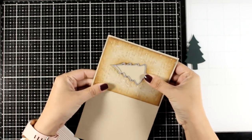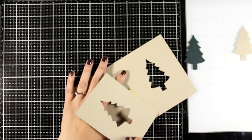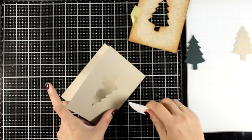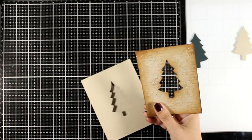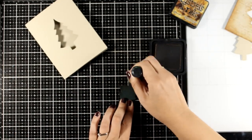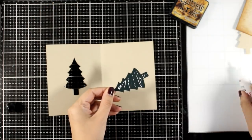I align the vintage panel on top of the card base — it's slightly smaller so it leaves a border. Then I place the die on top, open up the card, and run it through my die cutting machine. I opened up the card to make sure I'm only cutting the window shape of the Christmas tree on the front. I secured everything with washi tape so it won't move. To match the rest of the card, I'm adding a little bit of Vintage Photo around the edges of my cut-out tree.